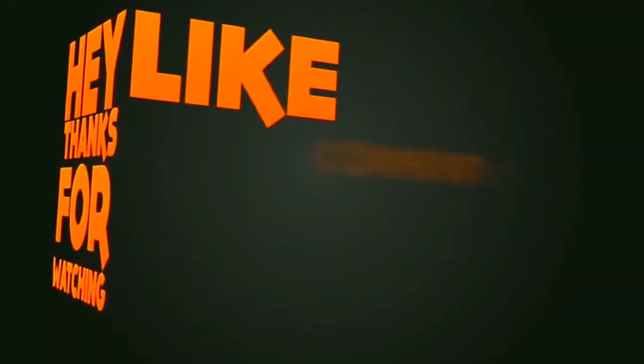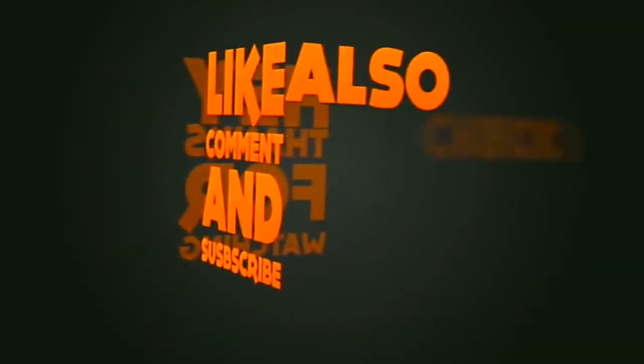Thank you for watching. I hope you like and share. Subscribe to the channel and share the post.